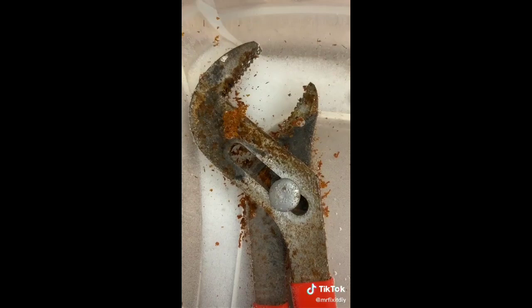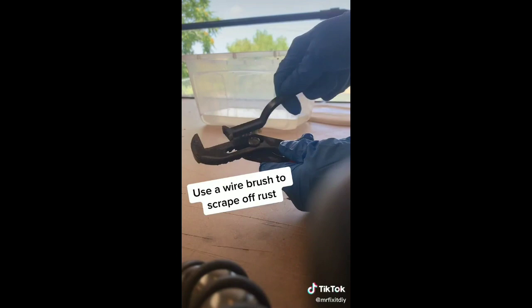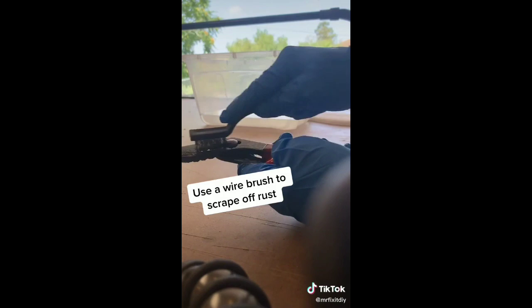After it's soaked for at least 24 hours, pull it out and use a small wire brush to brush into all the little crevices and make sure there's no rust left over on the tool. Then take a dry rag and clean off all the vinegar and salt.